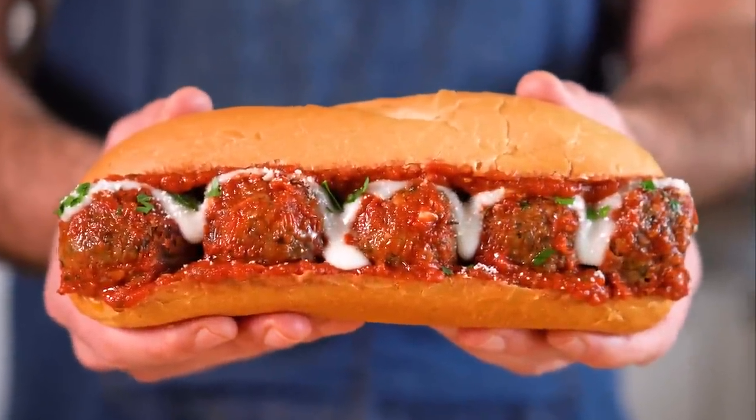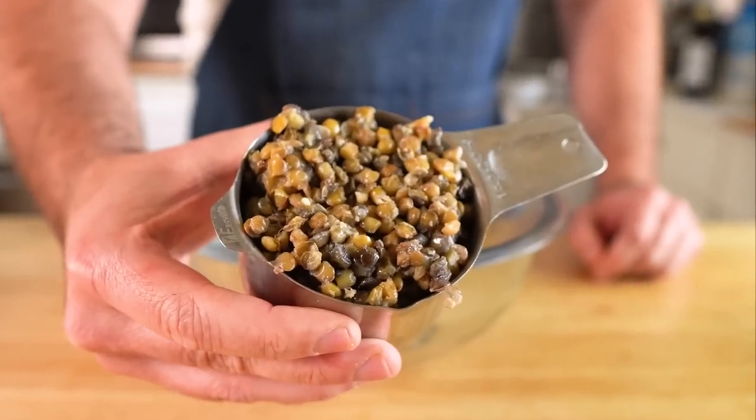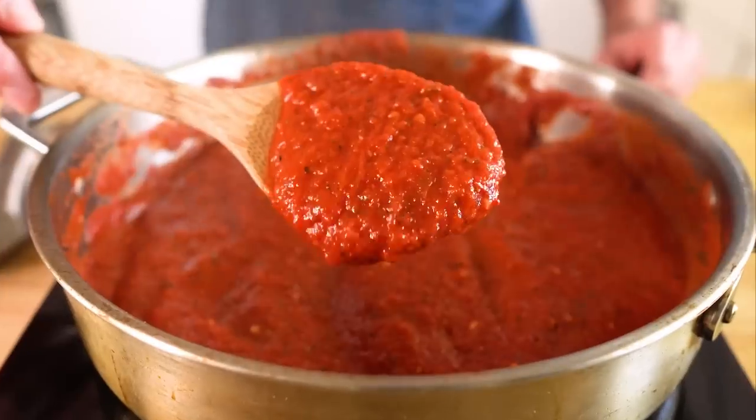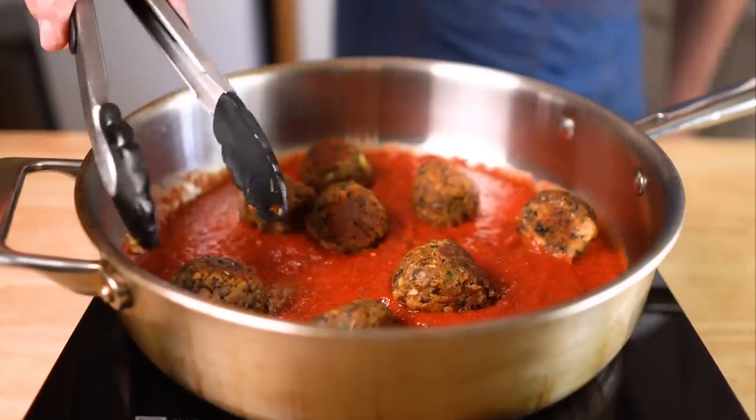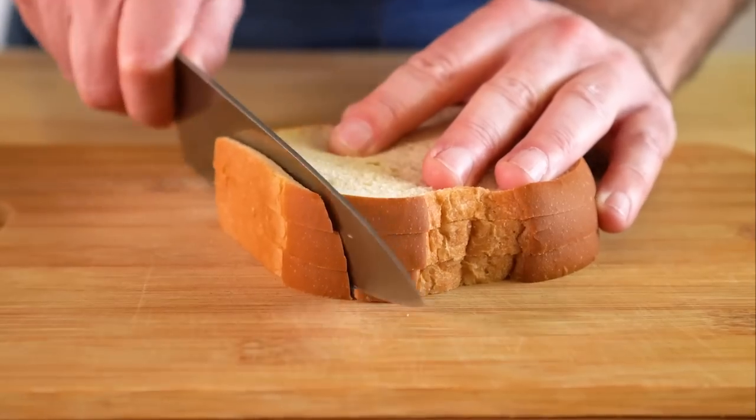Today we are making vegan meatball subs and we're gonna whip up some meatballs from scratch with lentils, a quick and easy red sauce. And both of these are just absolutely loaded with a ton of robust flavor. So let's get it going. I got the inspiration for this recipe from Bon Appétit.